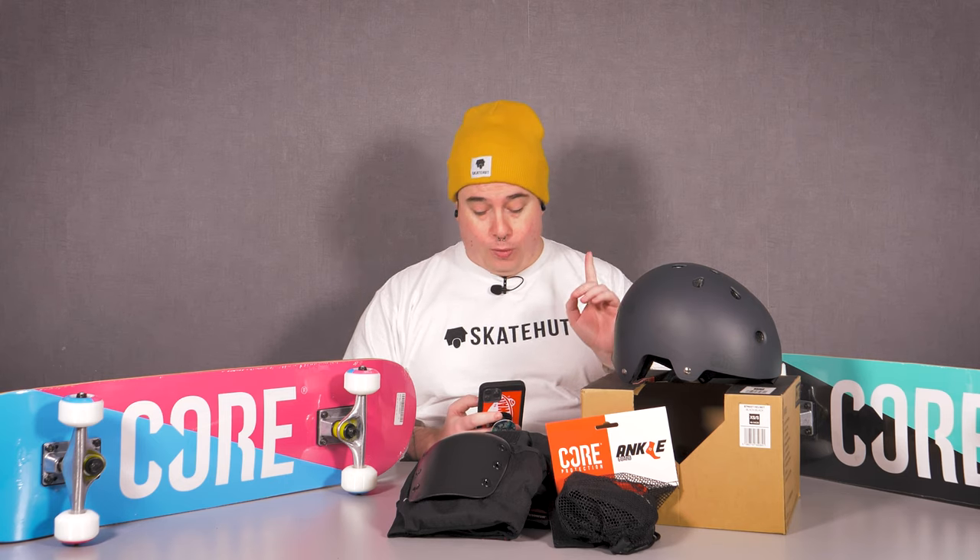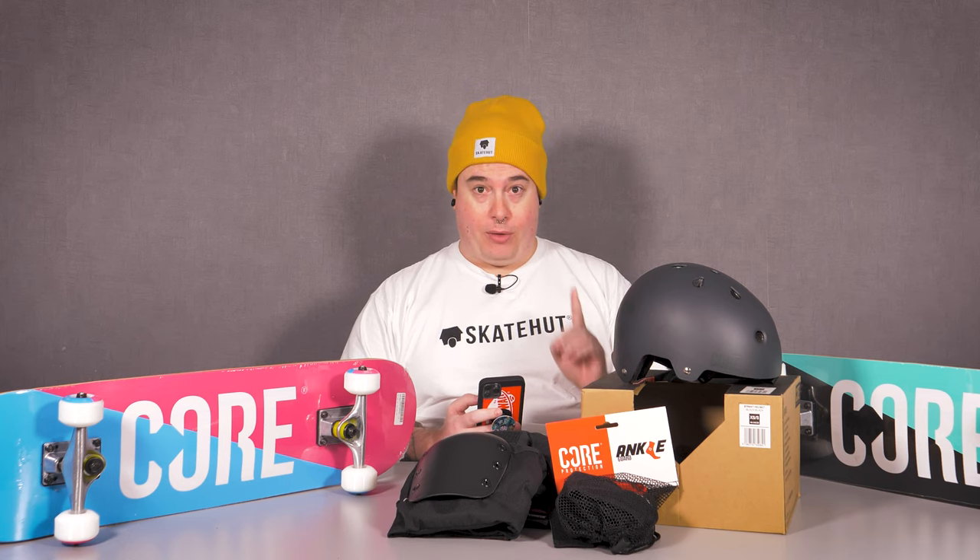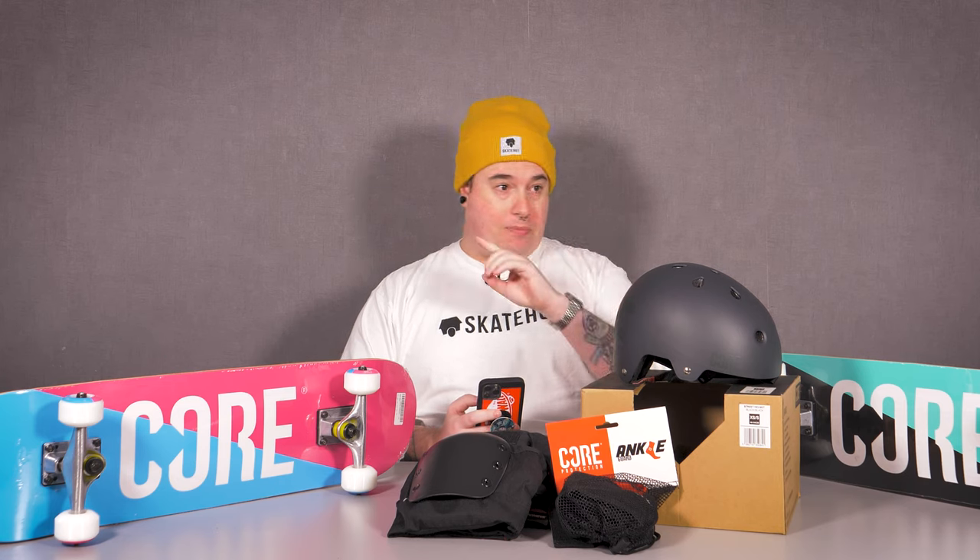That would be enough for a company that started in 2017, but they've got more. I had a phone call with the owner of Core, Matt, and we had a big chat. He let me in on what's going to be happening in 2021. I can't show you what's coming because the people behind Core would give me what I'd describe as a good old chewing. However, I've got pictures on my phone, and we're going to do a quick five seconds of me reacting to those pictures.